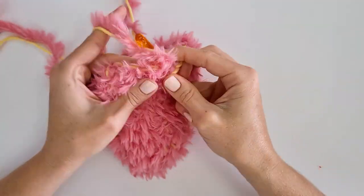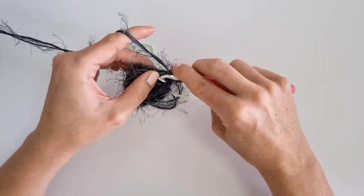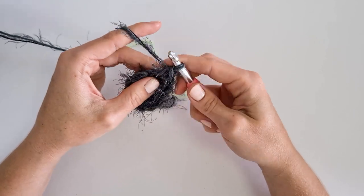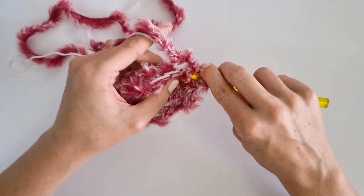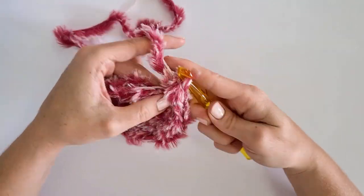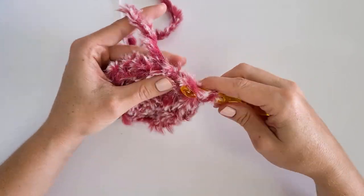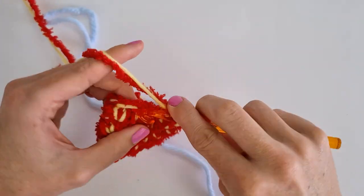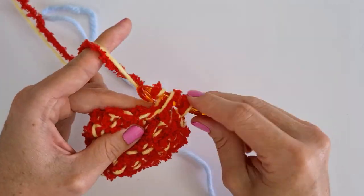I've always had a bad time using fur yarn. It can get confusing really fast and lead to so much frustration that you end up just abandoning a project. I know there are loads of you out there who feel the same way, but I want the world to know that there are things you can do to make working with fur yarn a bit easier. It's never going to be as easy as using smooth yarn, but it can become possible with a lot less frustration.